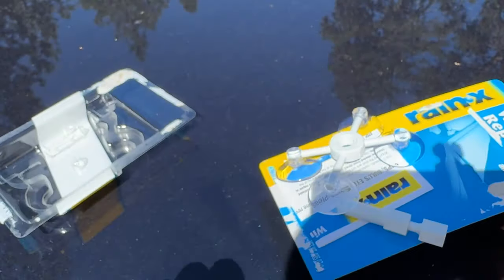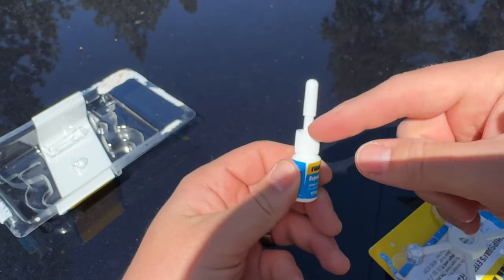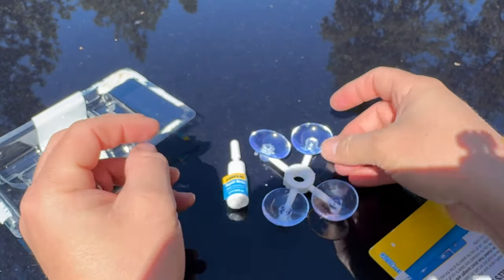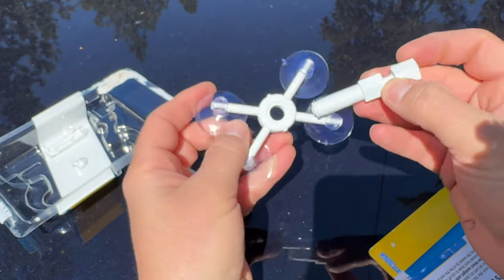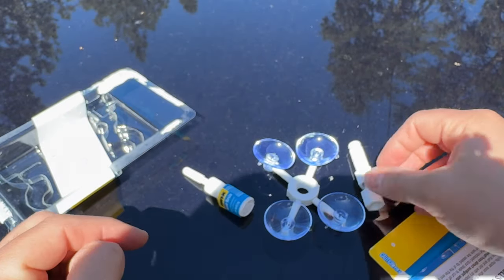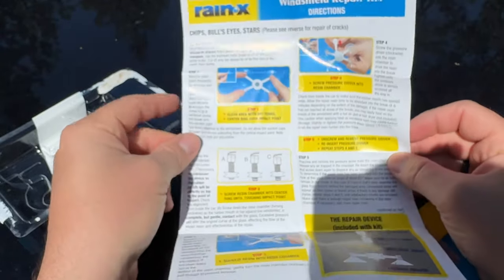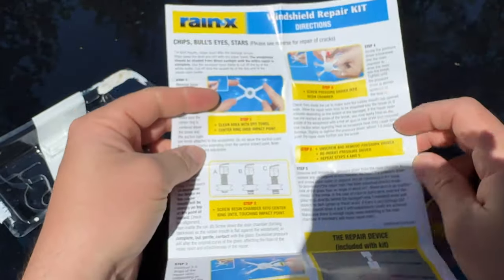We have a couple of different components. This is the repair resin — this is what actually goes into the crack itself. Right here is a little clamp that clamps onto the windshield. And right here is a little screw that goes inside of this to clamp it down and really press the resin into the crack. We're going to open the directions and follow it step-by-step.